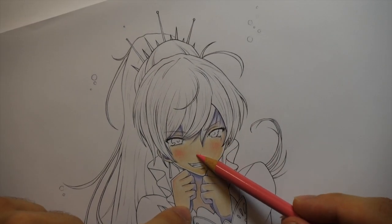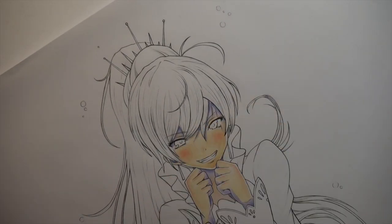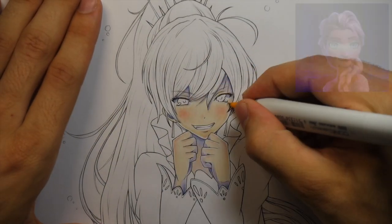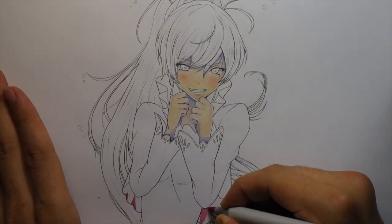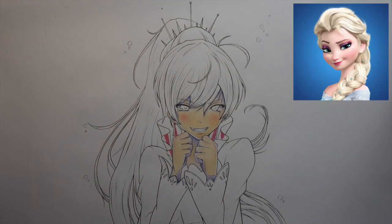I think it works especially well with this character. I haven't seen the anime, I know nothing about it, but she looks like she does ice magic or something, just from her color scheme and everything. She basically just looks like the anime version of Elsa from Frozen. It's kind of crazy how much she looks like Elsa. I don't know if that's just me — it can't just be me — she looks exactly like Elsa.